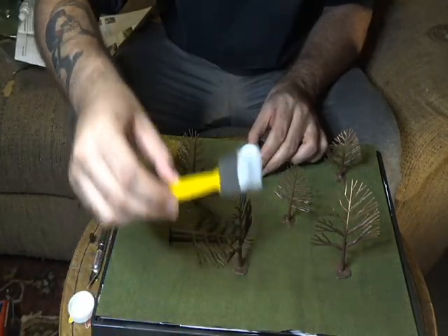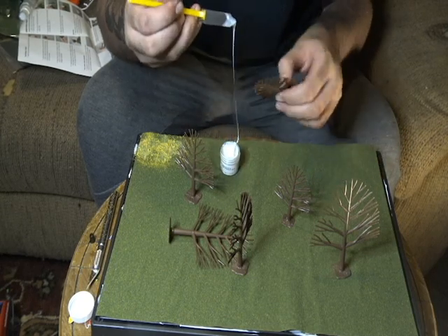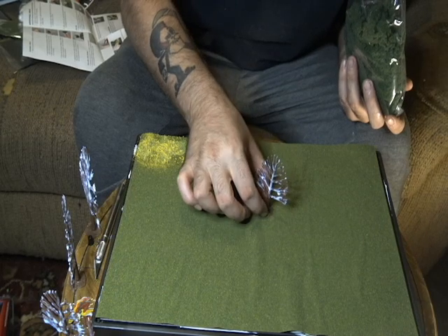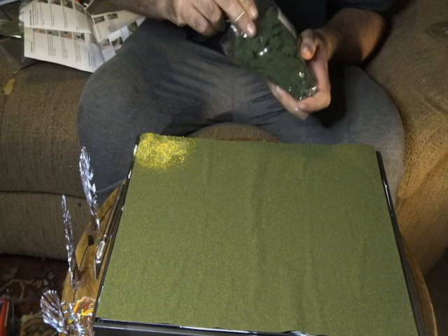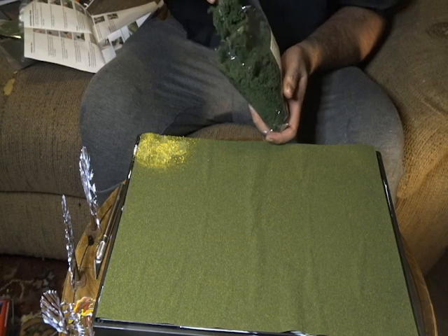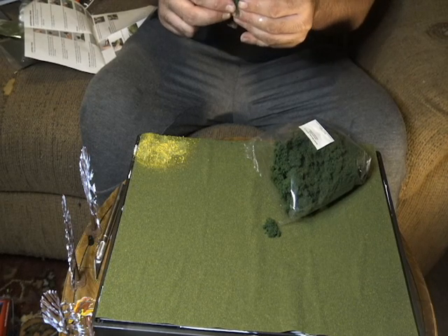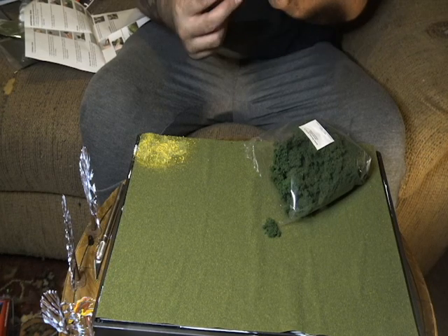We got a little patch of flowers, I guess. It's tree adhesive — you get it on this brush and kind of put it all over. We're gonna stick the first tree in — you just stick it in.